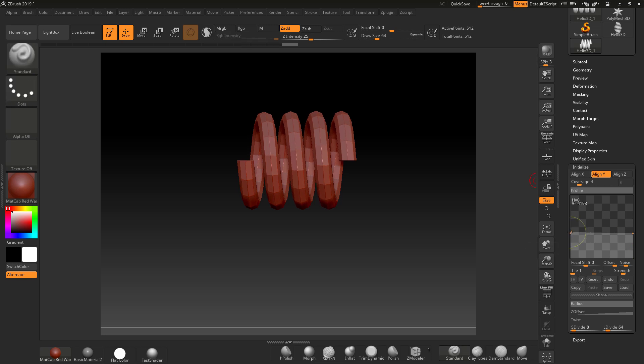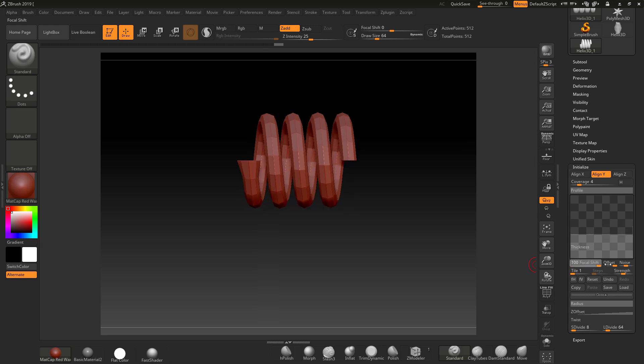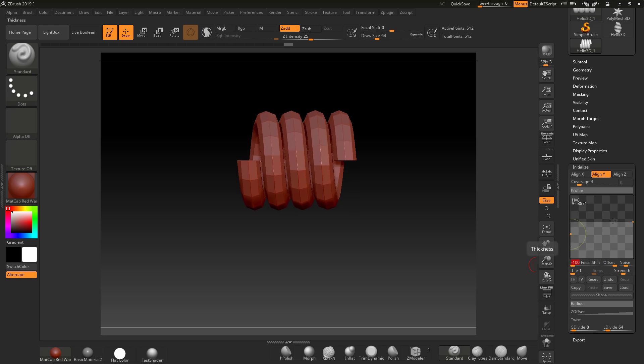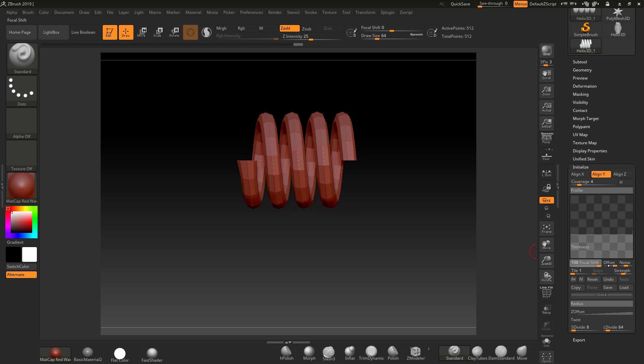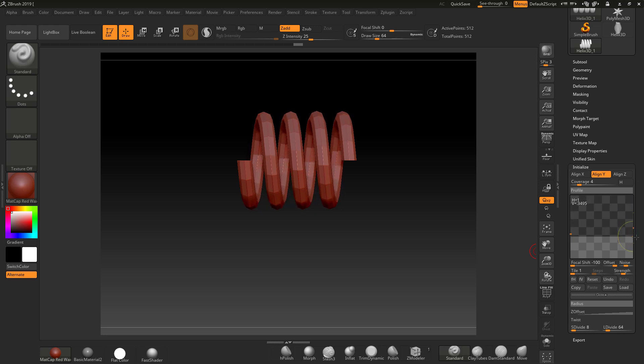We need to make sure these ends are exactly the same as each other. It can be a nightmare to match them precisely — remember, if this is different to this, it's not going to tile when we use our IMM brush. What you can do is come into the Focal Shift and set it to negative 100. That way it will flip to either end, giving you exactly a straight line, which is exactly what you want.